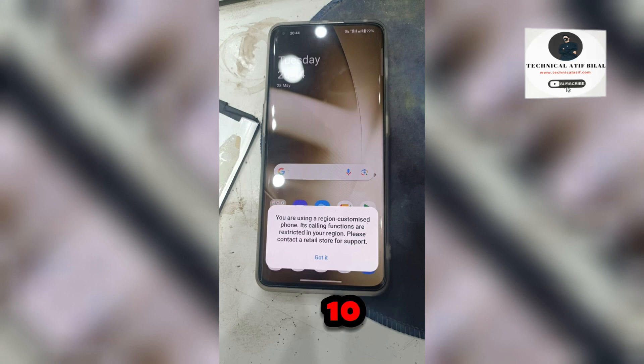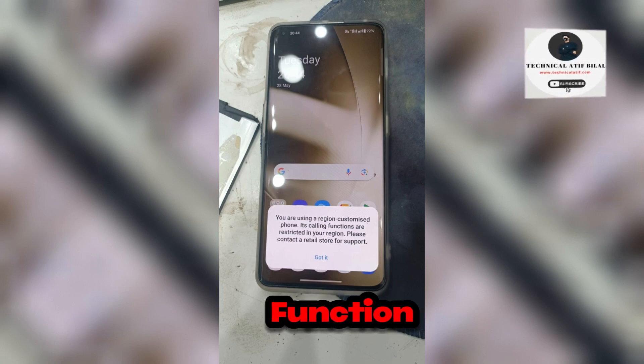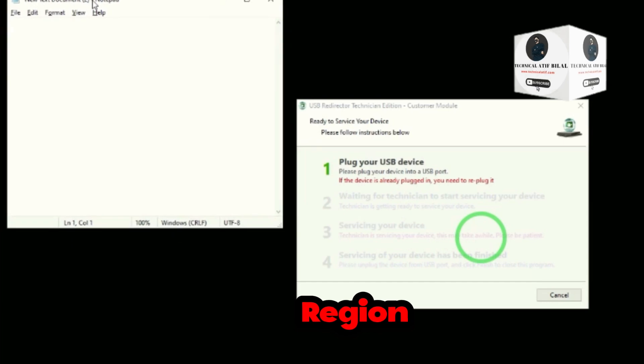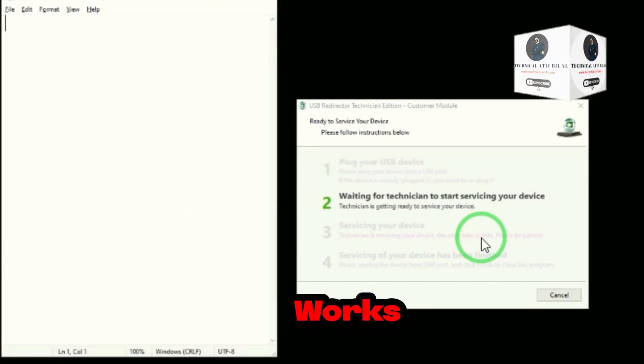This means that after 10 reboots outside of China, the device blocks the function of making calls. Paste the server IP address in USB Redirector Technician. But the region lock can be removed by server service. Let me show you how it works.